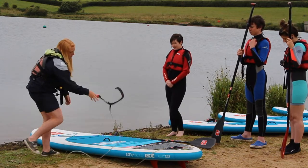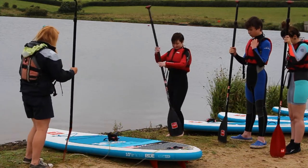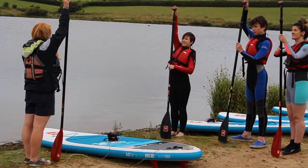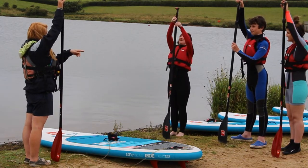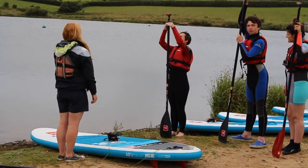Now we'll move on to the paddles — if everyone grabs their paddle. When your paddle is on the ground, you should just be able to reach the top with your fingertips. So Rosie, yours needs to go down a little bit; Angus, maybe up one; yours is about right. Use the two clips to adjust — perfect.